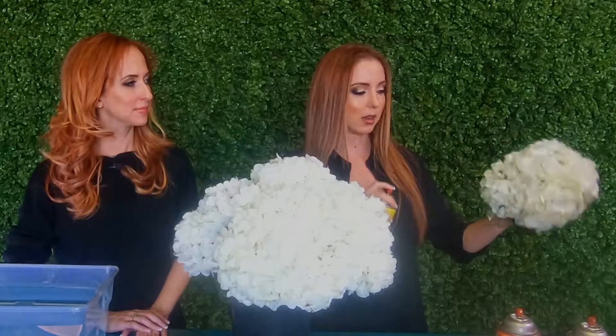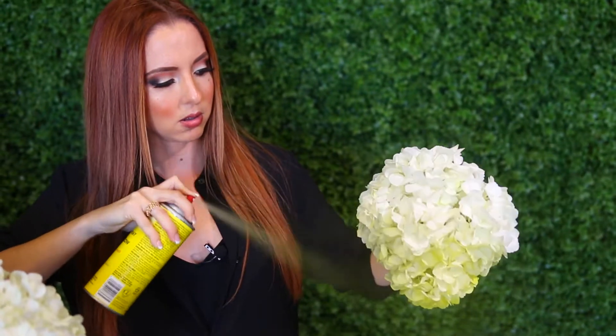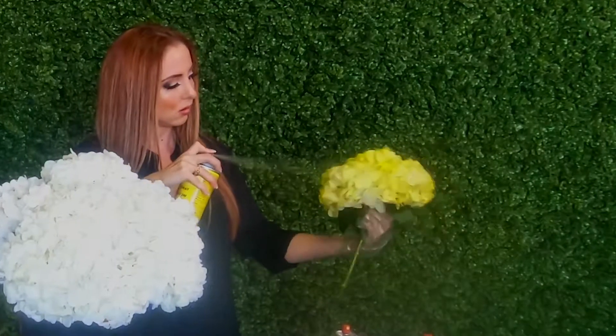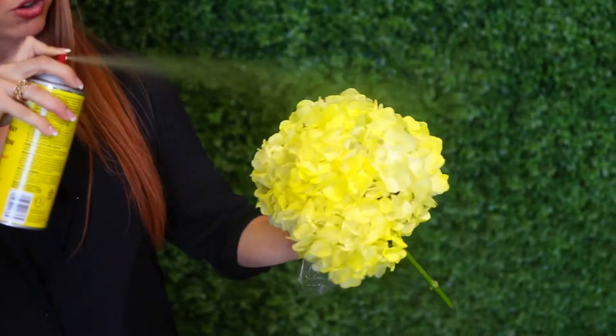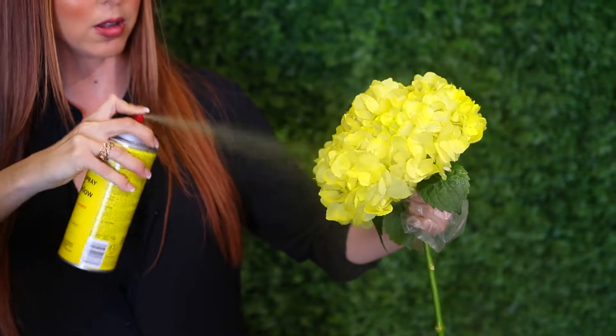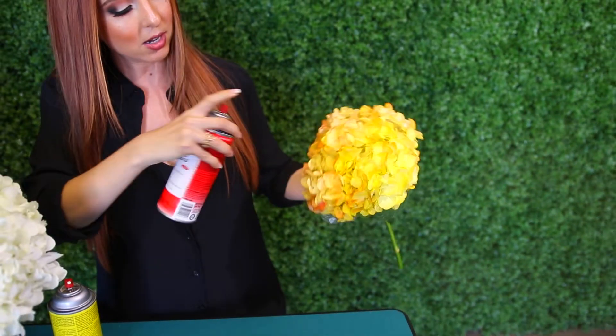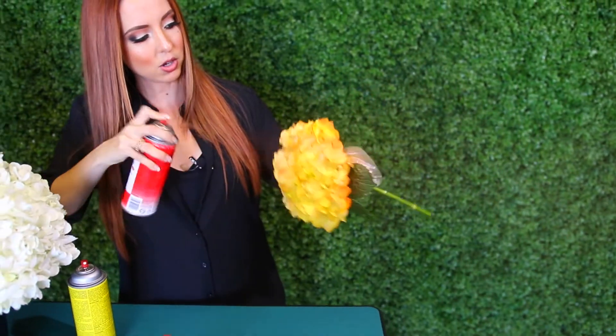Only use spray paint in a well-ventilated area because the fumes — if you inhale the fumes — not good. Hold the hydrangea about 12 inches from the spray paint to the flower and apply it in a circular motion. I'm doing the yellow color first as the base, and then we're going to add a touch of red. I like to leave a little bit of the yellow showing so it creates a nice gradient to it.